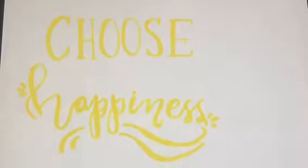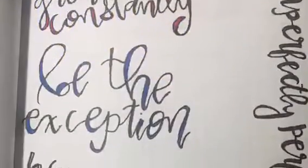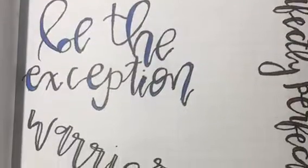Many like to doodle on their words to add some flair. Using small pens is a great way to be able to color in your words.